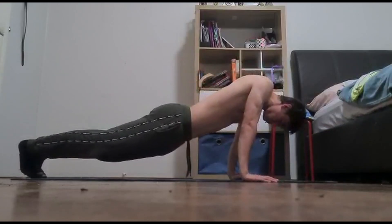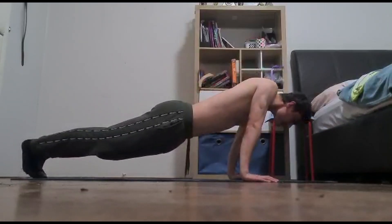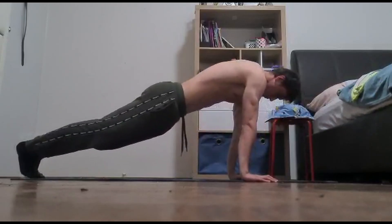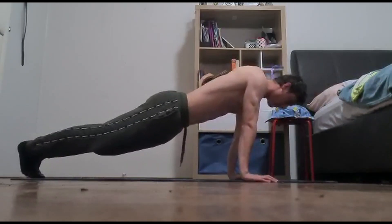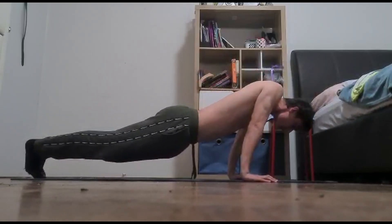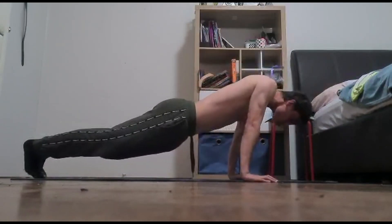The next exercise is the scapular push-up. This exercise is great for building stronger scapulars. This push-up is a must-do for anyone who is training or wanting to achieve the planche or front lever skills. Once again, perform 10 reps for this workout.